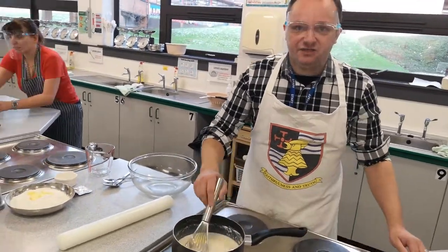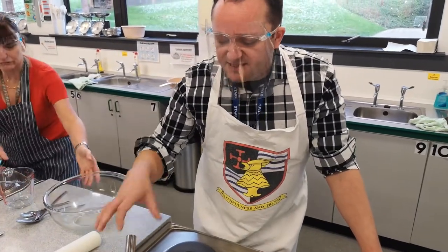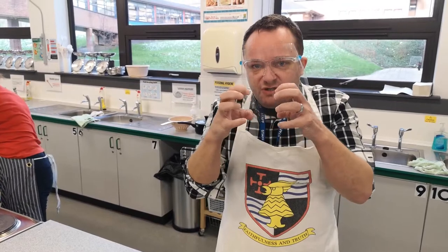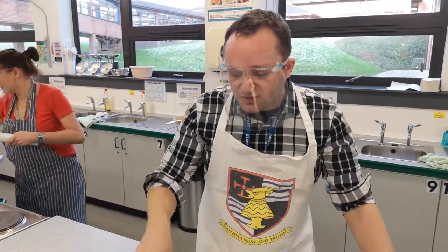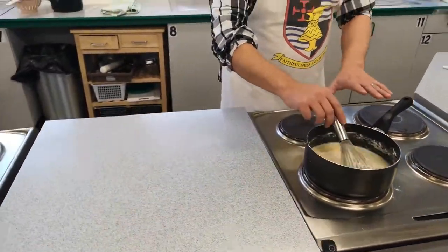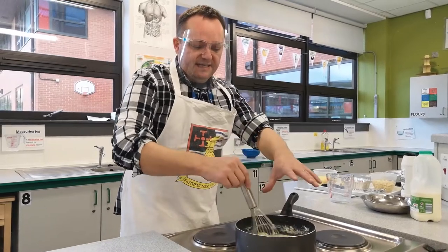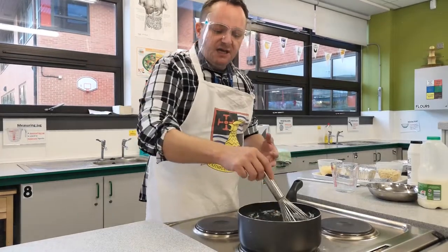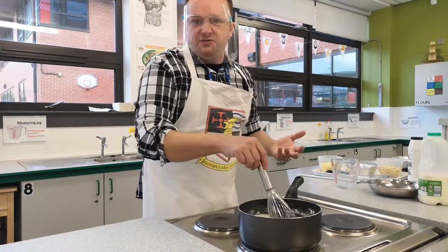This process is called gelatinization. Basically the starch in the flour expands as it heats up, and that's what thickens the sauce up. Those starch molecules start to expand, and then they burst and thicken the sauce up. If I don't stir this constantly, it's going to stick to the pan, stick to the bottom — all those molecules are just going to sit at the bottom and burn. Also you're going to get a big lump. You've got to keep it stirring. This is going to take me about five minutes, so I'm going to pass you over to Tom.